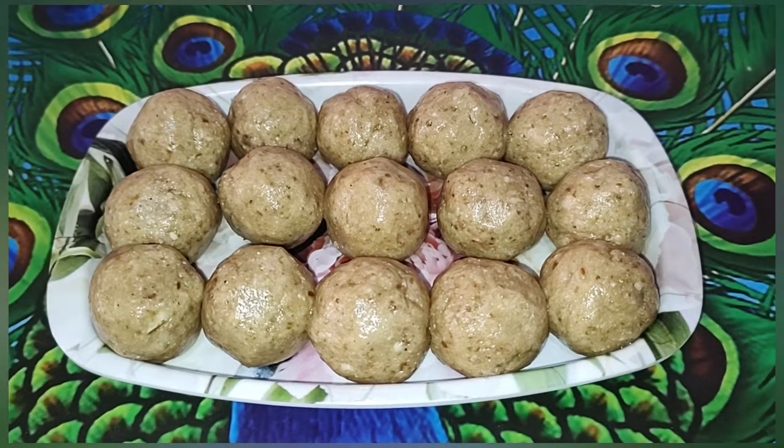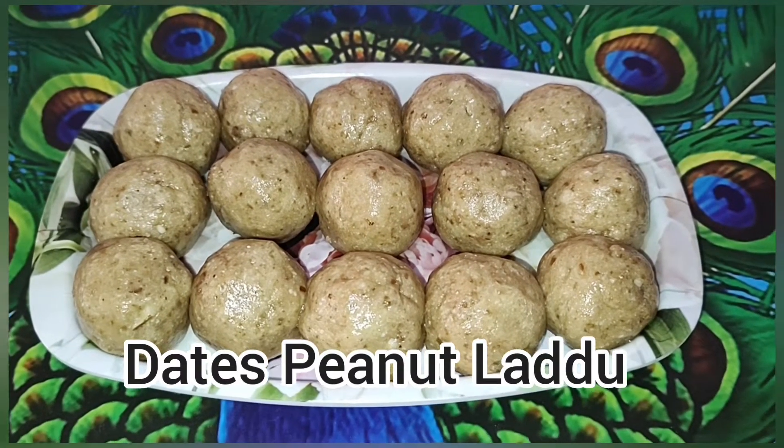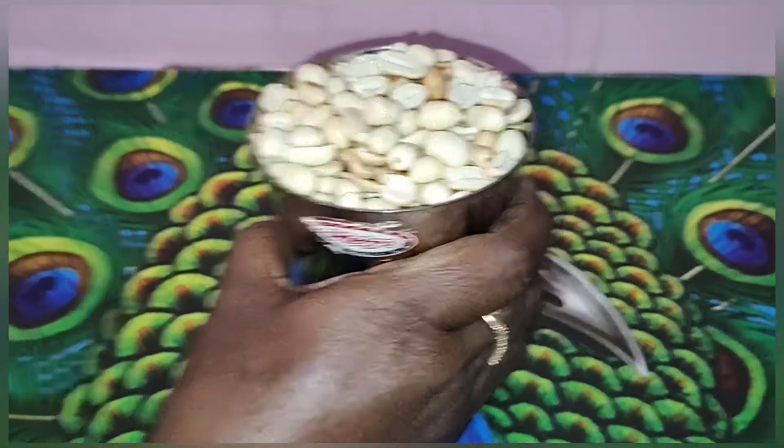Let's take a look at the taste of the bean paste. The bean paste will be made in the bean paste. Now mix it up.